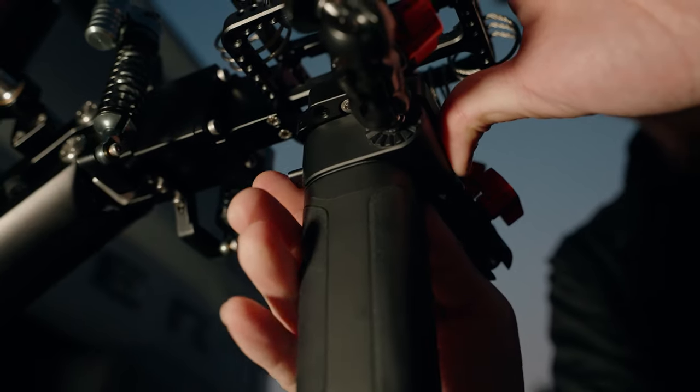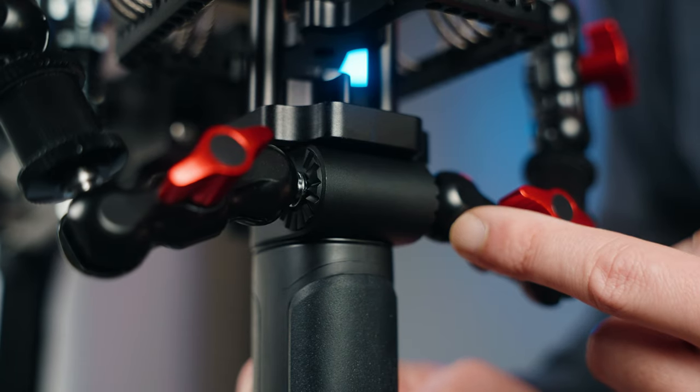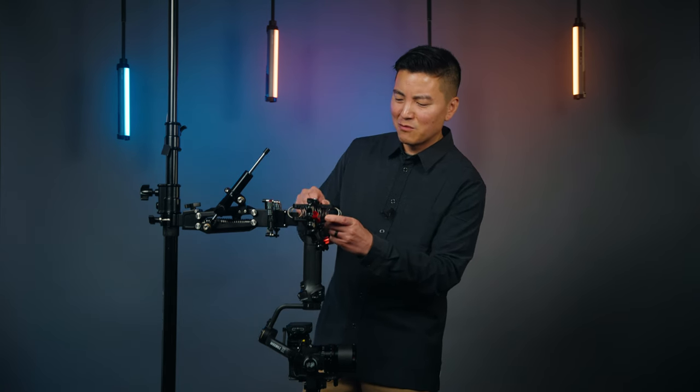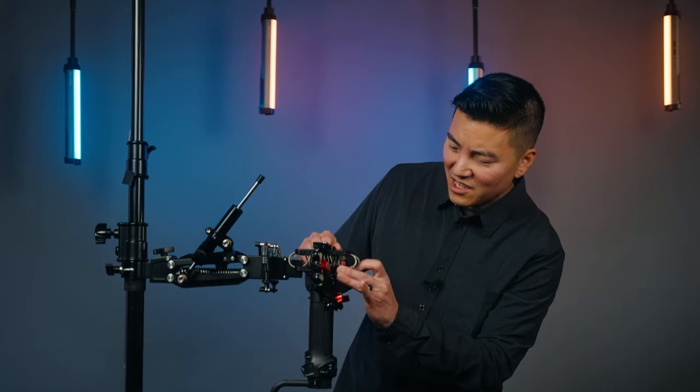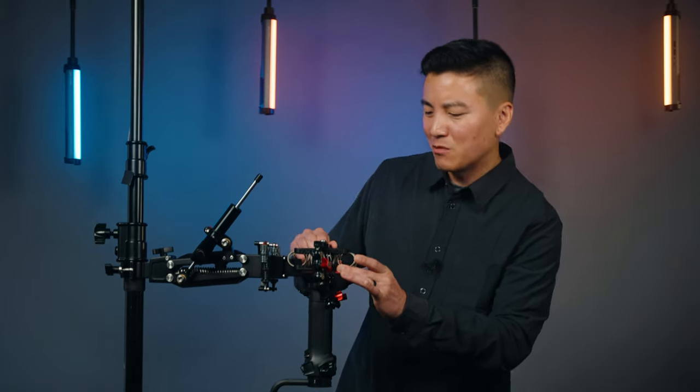This gimbal is the Weebill 3S, and it happens to have a quick release, but it also has two 1/4-20s on the side. When you first look at this, you might be thinking: doesn't that kind of constrict the movement of the vibration isolator? But if you follow the rig's core, you notice it's not touching any of that, and you still maintain that vibration isolation.